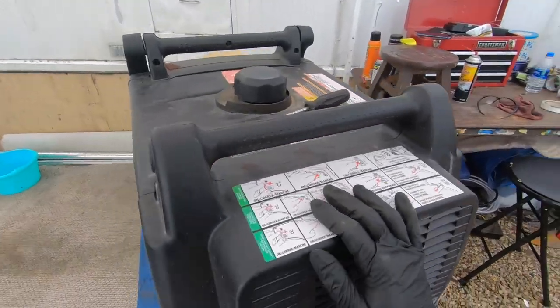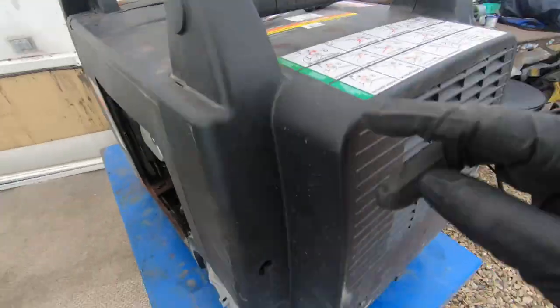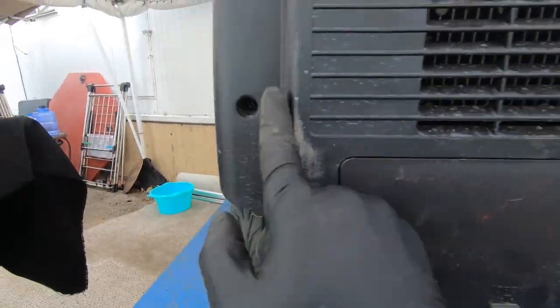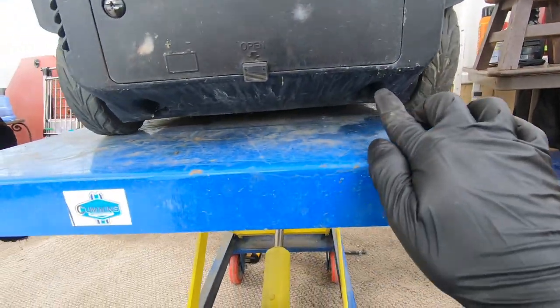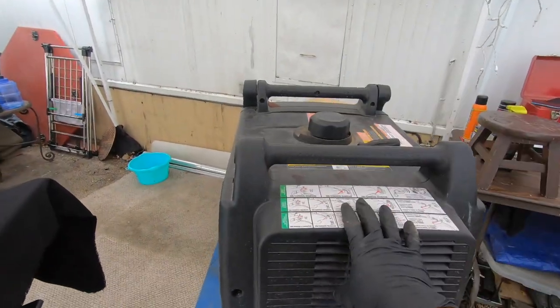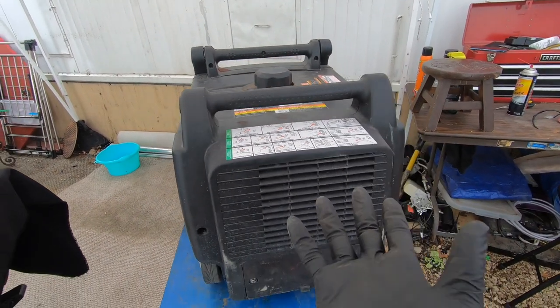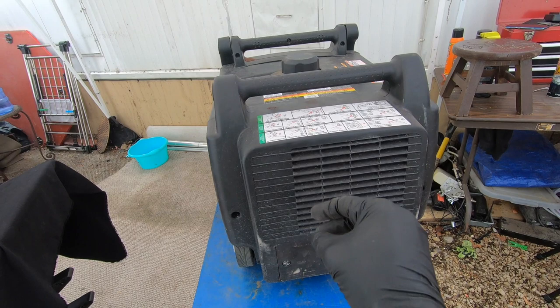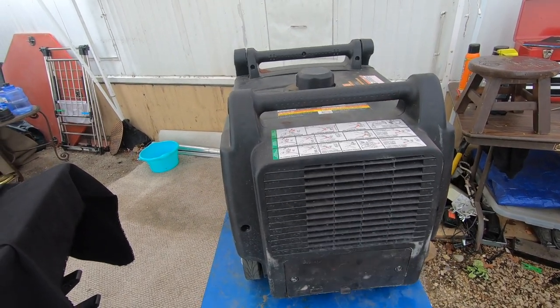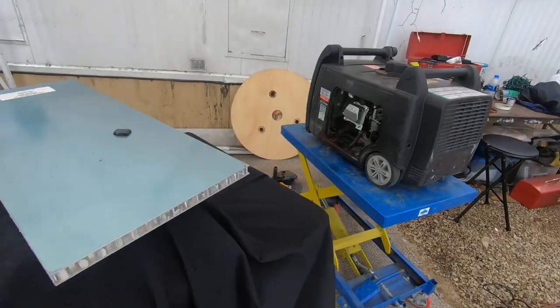Here's how we're gonna diagnose that: we're gonna pull this back cover off — it's only three Phillips screws here, another two Phillips right here, and two 10 millimeter ones. This cover will come off and give us access to the inside. Then we'll pull a couple more screws to get the inverter board out, unplug it, and I'll bet you the generator will start. I'll put on a time-lapse, pull that cover, and we'll see what happens.